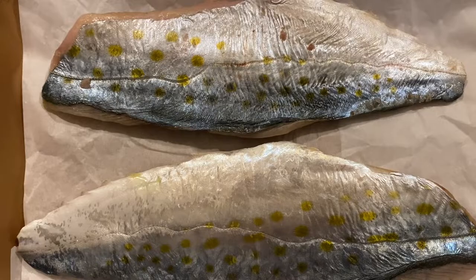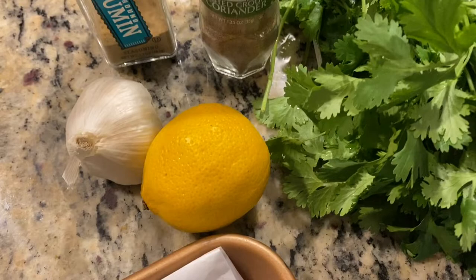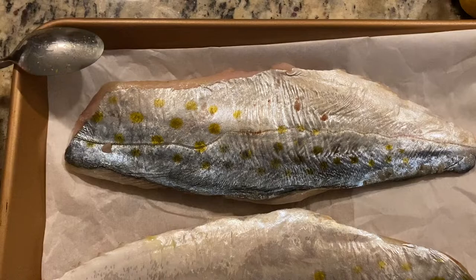I know some people don't really like Spanish mackerel — it can be oily and fishy — but this recipe really takes all that out with the cilantro, lemon, garlic, cumin, and coriander. You will be so surprised. If you happen to get your hands on a Spanish mackerel, I highly encourage you to make this dish. It would work with any fish though, so stick around because it's gonna come together so quickly.